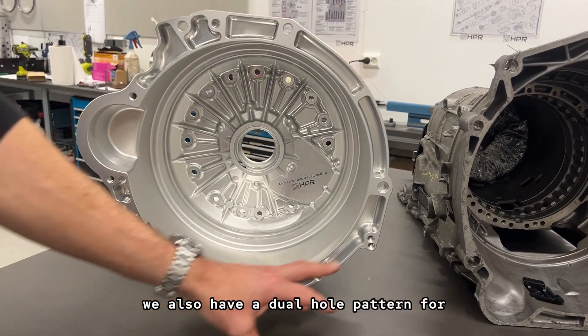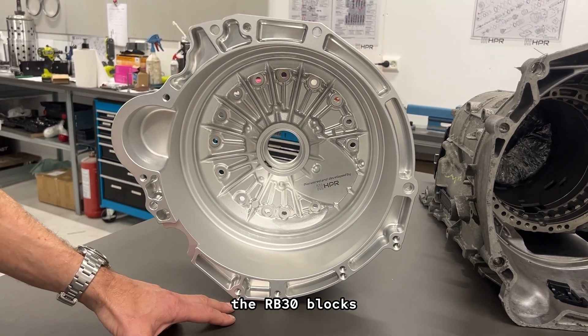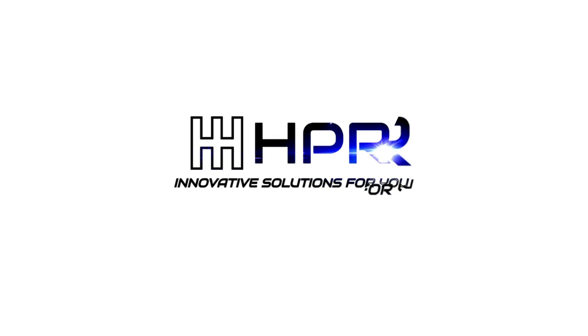For the Nissan RB engine, we also have a dual hole pattern for the RB30 blocks to suit the all-wheel drive adapter plates.